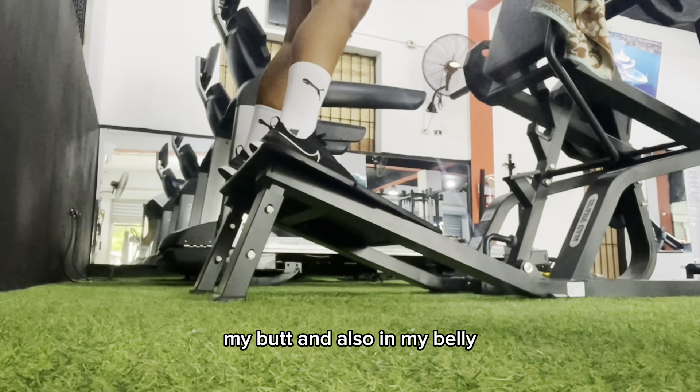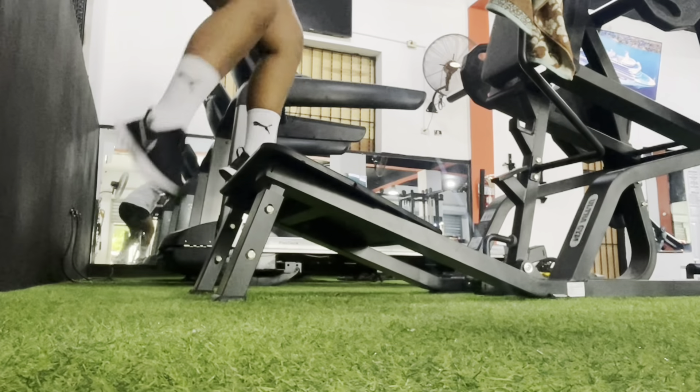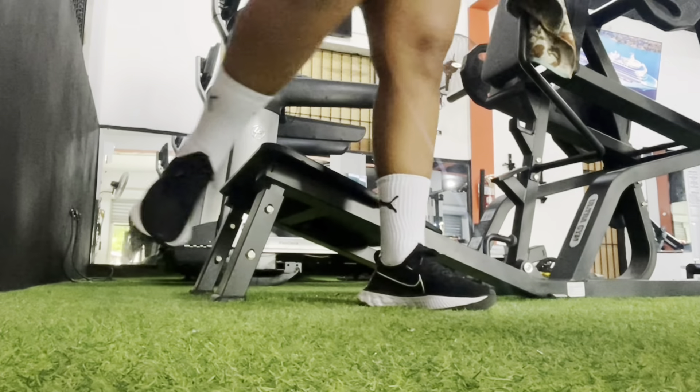I'm doing a mix of all of the exercises I've made, and I first started with working on my back and on my arms.